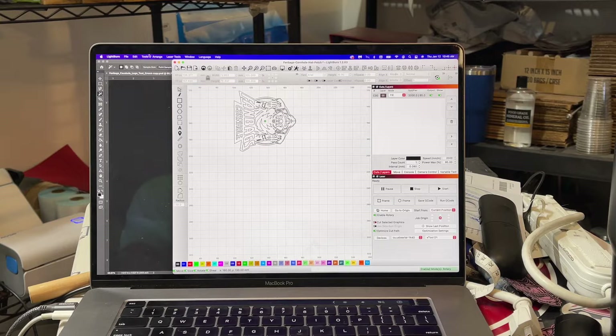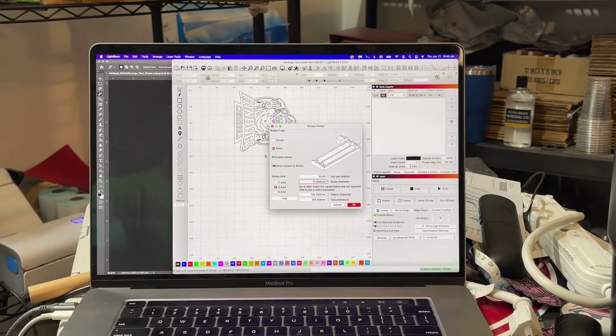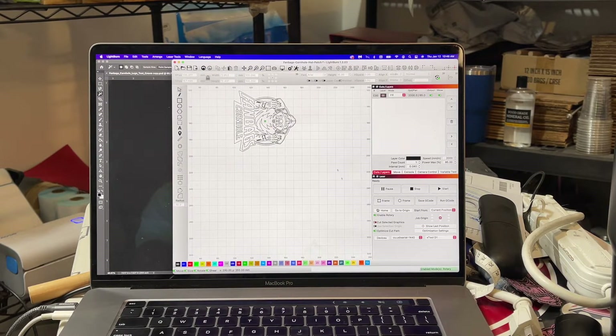My next steps were to go into laser tools rotary setup. I am using the roller, so I checked roller and enabled rotary. For the rotary when it's on a roller, you're going to do 32 millimeters per rotation and a 17 millimeter roller diameter. The object's diameter I just put 100 — those aren't actually required when using the roller, it's more for when you are using the chuck. My settings I use on every single brand of powder coated tumbler, and have been successful on every single one, are 2,000 millimeters per minute, 85% power, one pass, and a 0.080 line interval.